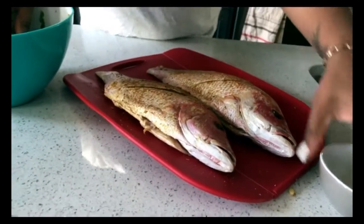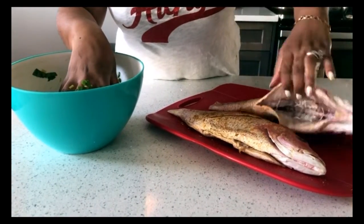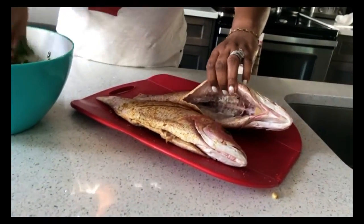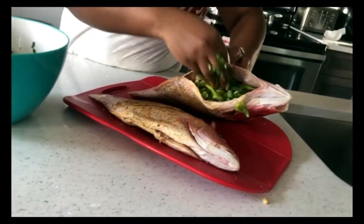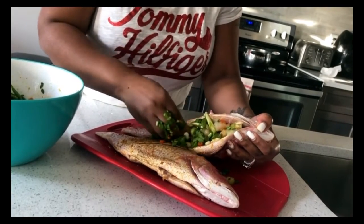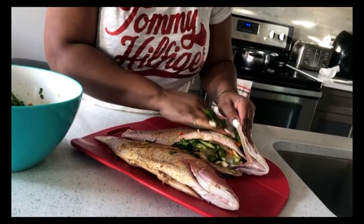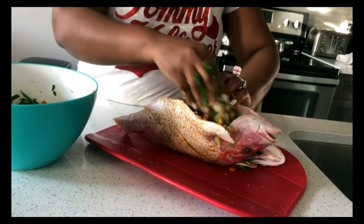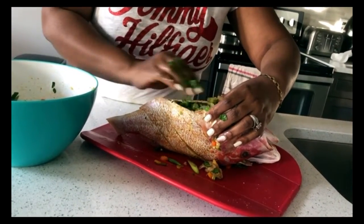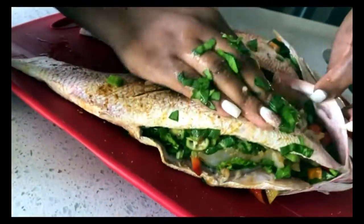Now that we have our mixture together, I'm going to take this mixture and stuff it inside the fish — a little bit in the body cavity and in the head and everything like that. Just try and get it all in there as much as possible. Don't be afraid to touch the food guys — see, it's in there. Get it all in there, the more the better. This is going to be so nice after it's done. Once it's stuffed you can see it's all bulging through the head and everything.